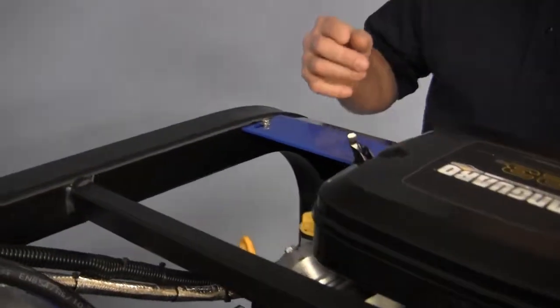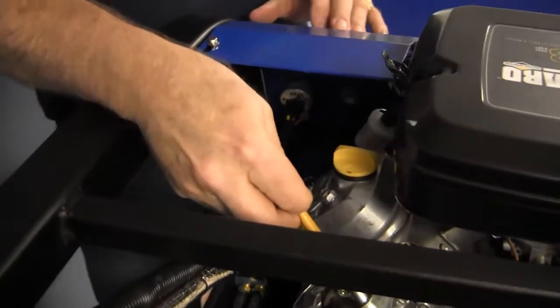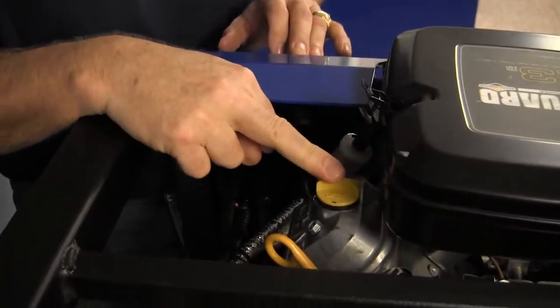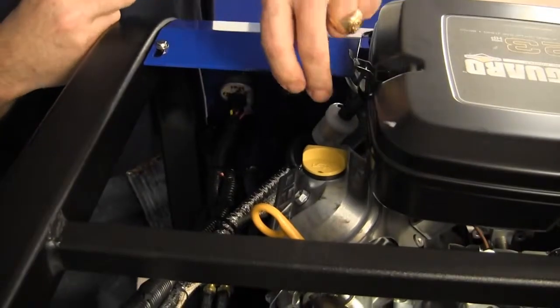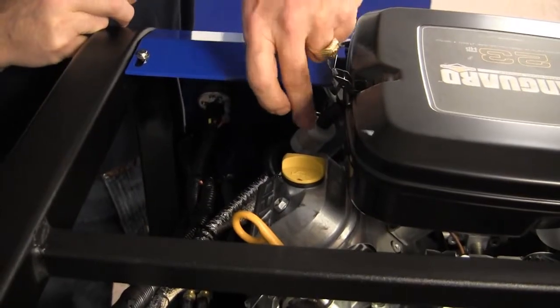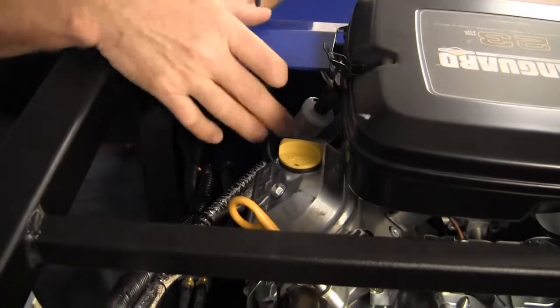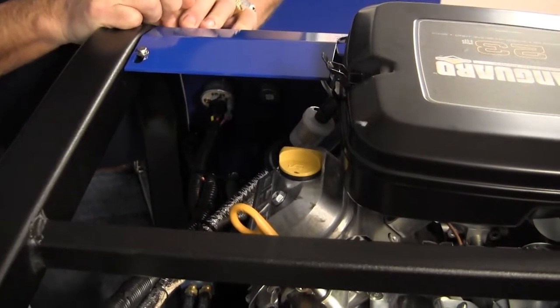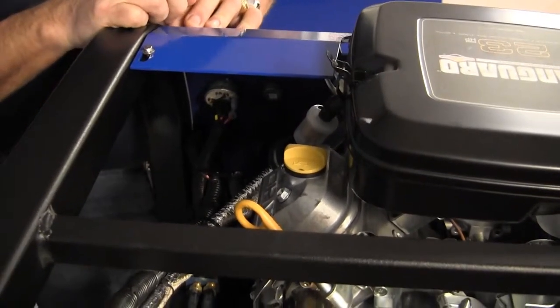On this side of the engine we have our dipstick, again very accessible. Here's our fill cap right here for our oil, and we have our inline fuel filter. The Hydromaster machines have two filters — the one here on the machine, and there's also going to be one under your van from the fuel tap kit up to the machine.